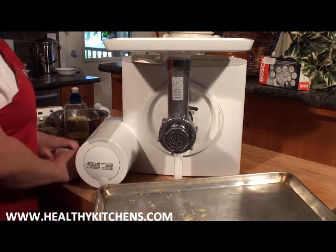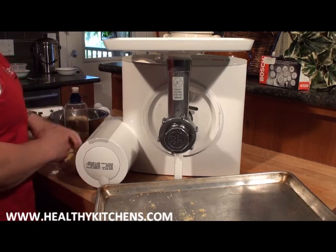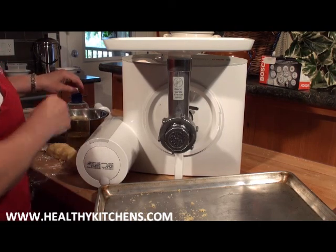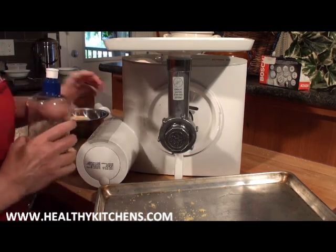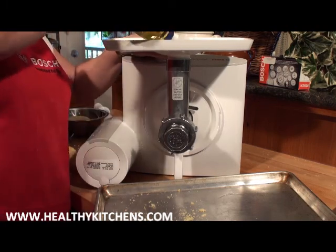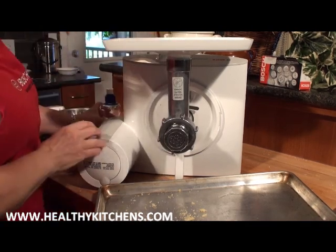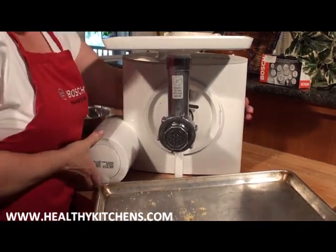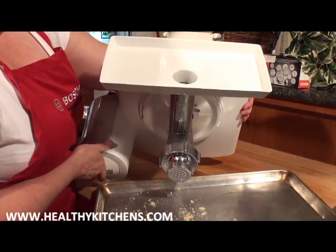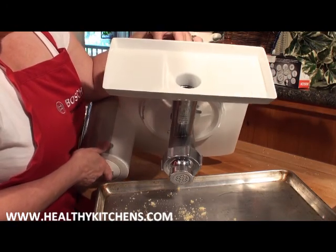Now we've made the pasta shown earlier and refrigerated it in log shapes. Chilling it sets it just a bit so that when we put it through the pasta maker it feeds nicely. Before using it, we oil the pieces — I turn it on and put a couple tablespoons of oil through the top, leaning it forward, and that oils all the pieces. We can see a little oil coming out the front end, which tells us it's fully oiled.